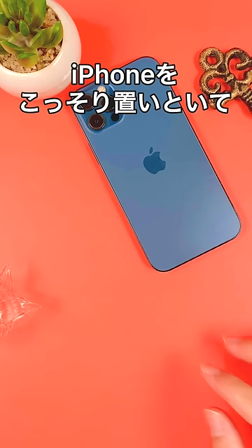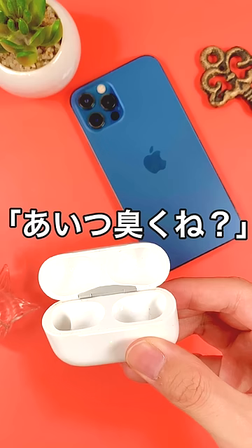Don't forget your AirPods. When you put AirPods in your ears, you should be able to hear your friend's voice. It'll be super awkward if you get caught, so be careful how you use them.